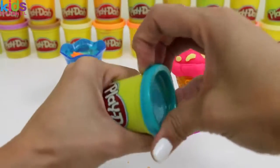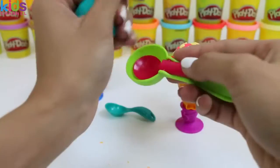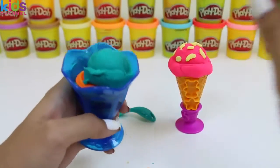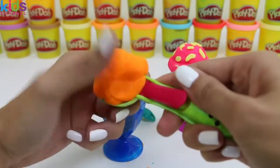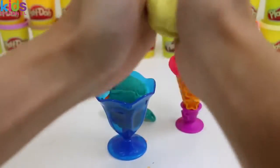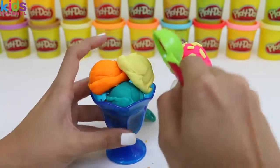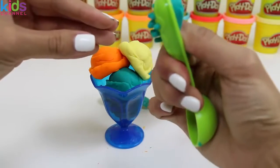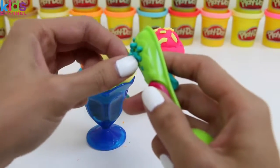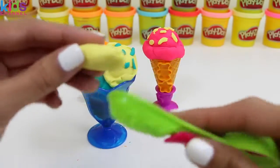I think it would go well with some blueberry ice cream on top. Let's put one scoop of blueberry. Now a little bit more orange — two scoops. Just for fun, let's do a third scoop. That's a lot of ice cream! This looks like vanilla. Can't forget the sprinkles! How cool do those blue sprinkles look? Our orange ice cream needs sprinkles too.